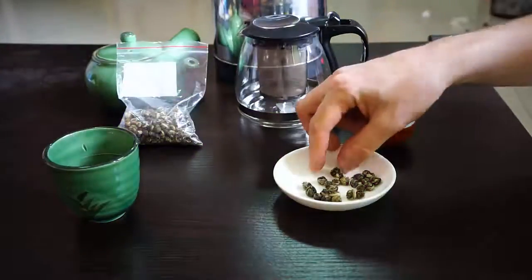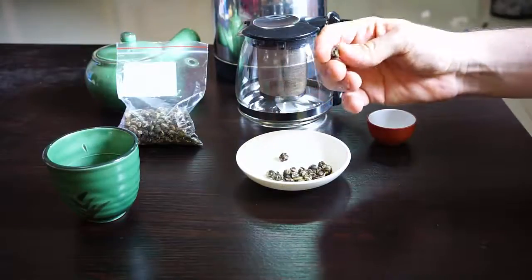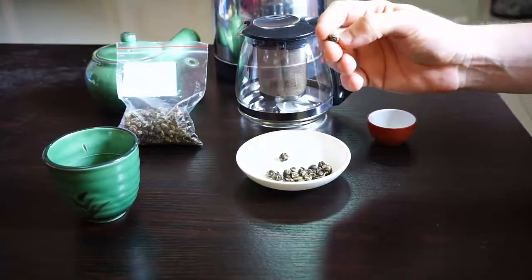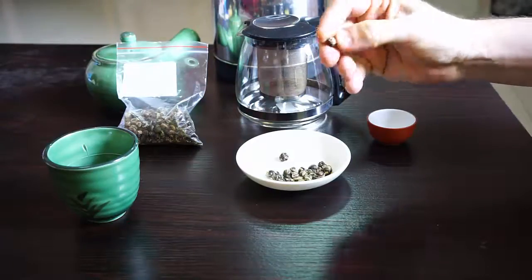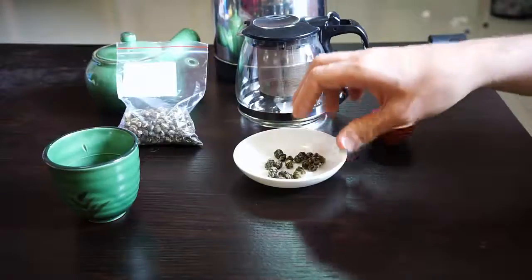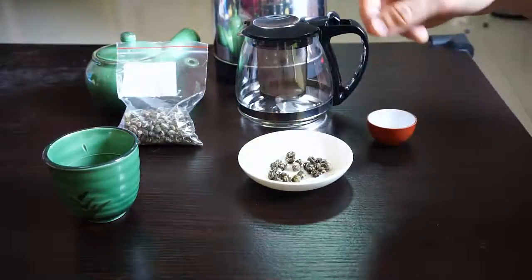And as you can see, that's these little tightly wound balls of tea. It's green tea, but you can see there's kind of a silverish streak in all these balls. This is one of the highest quality jasmine teas. Well, let's go ahead and brew it.